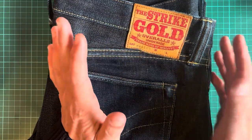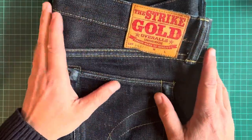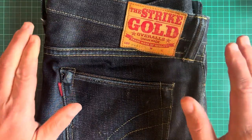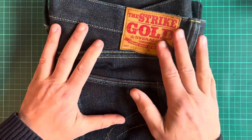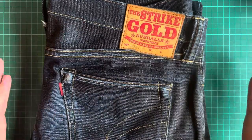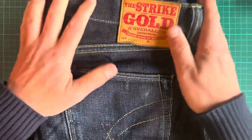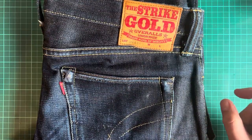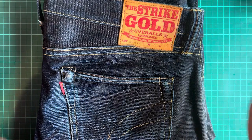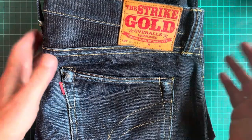That is a factor because these are no wash, no soak — and they're unsanforized, so they will shrink. That's going to be an issue. As I mentioned, I travelled a lot and I've put on weight. That's the problem with the long-term game of raw denim. You don't know what your weight's going to be in two years. As a friend of mine said, no one ever travels for business and buys a salad when they go for dinner.